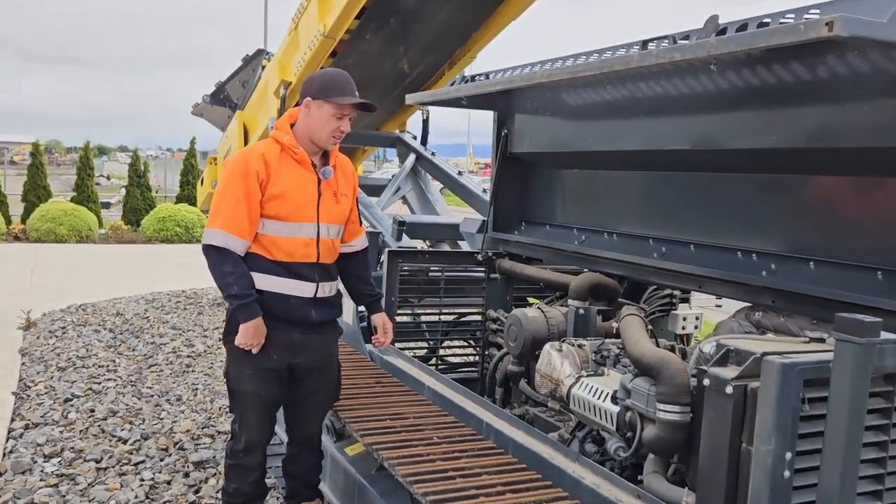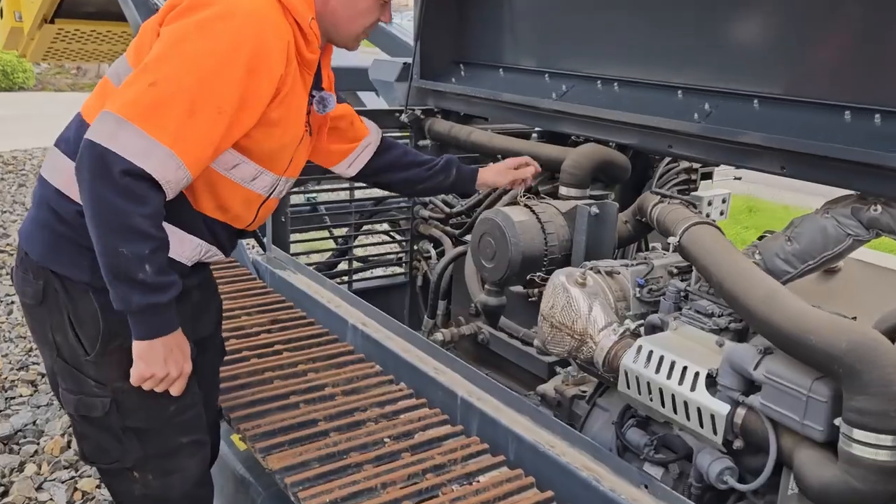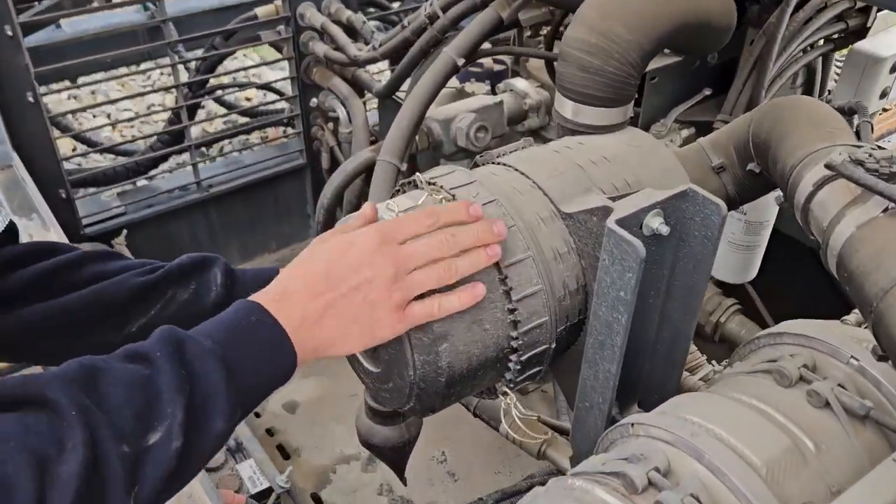Next you want to check your air filter, so remove the housing — it has three clips.